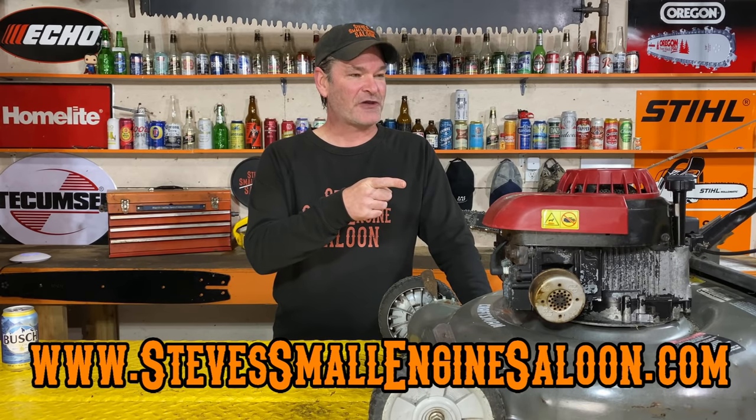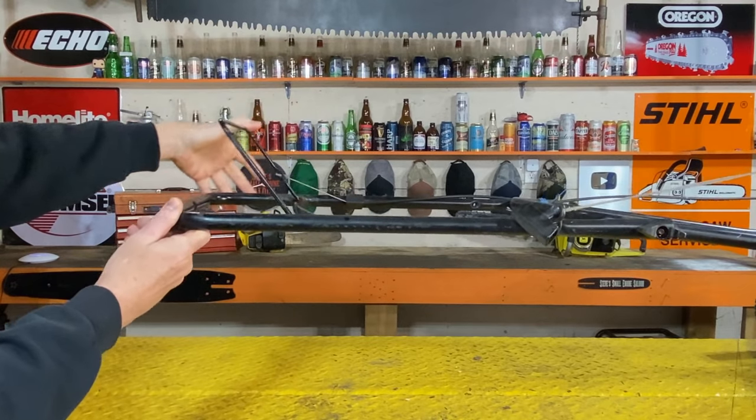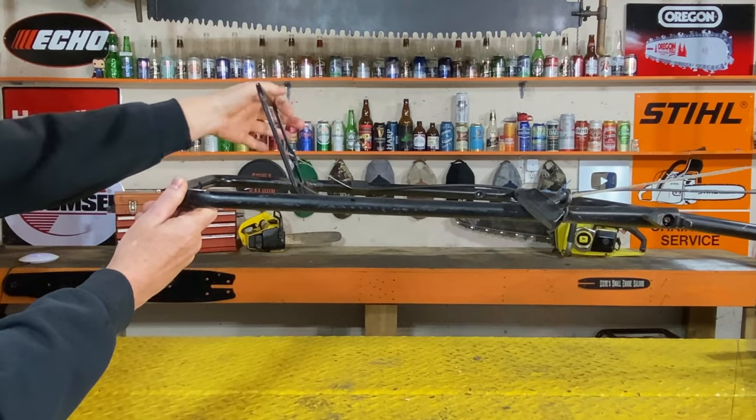First thing — if you go to pull that starter cord and it's stuck, first of all make sure you're holding that brake handle down.